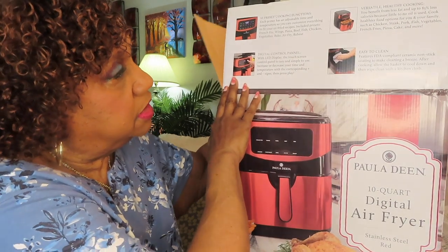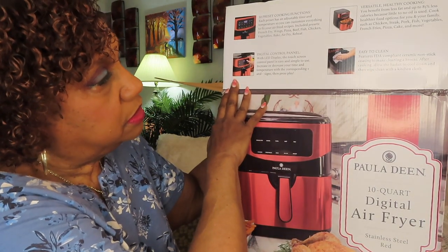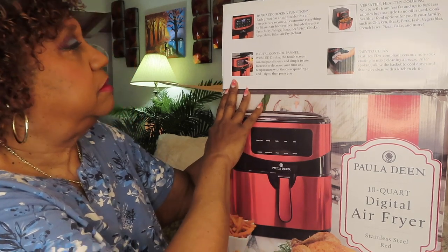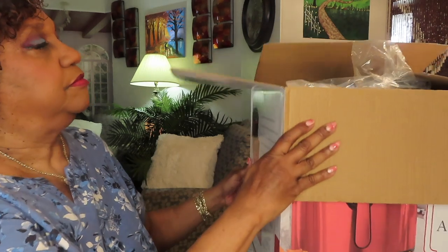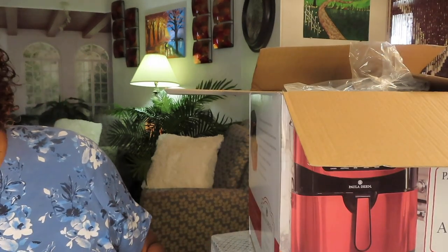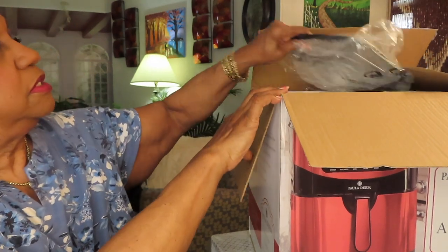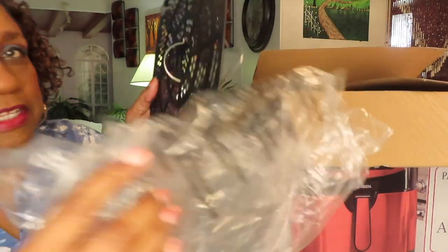It says easy to clean — we're going to see. I'm going to put this on the floor so I'll be able to lift this out easier. This was on top; I had taken this out.